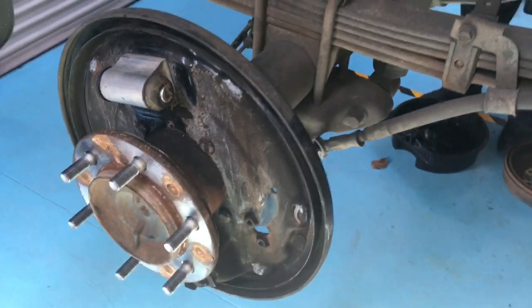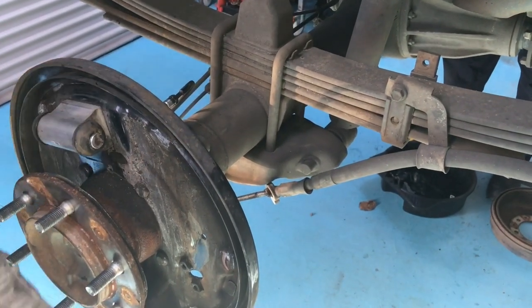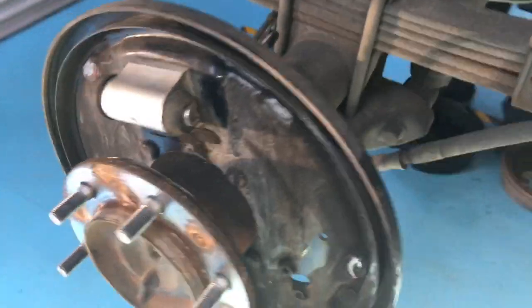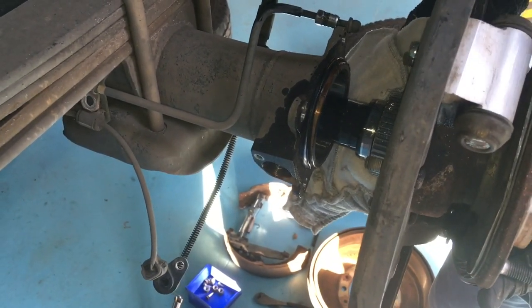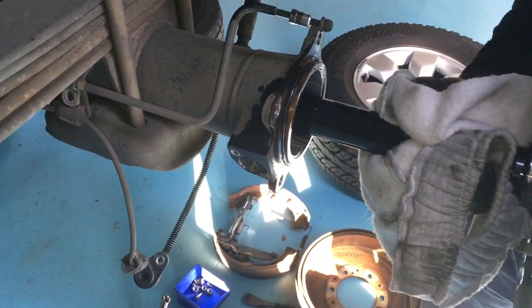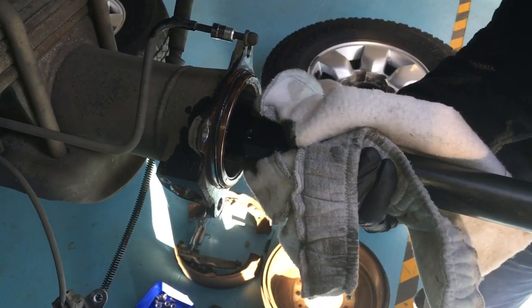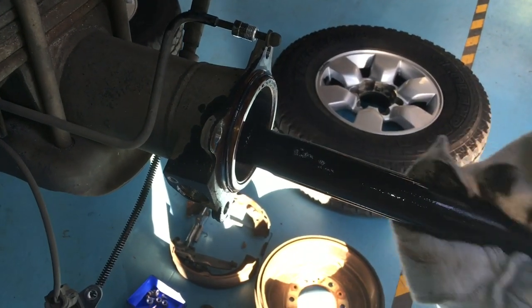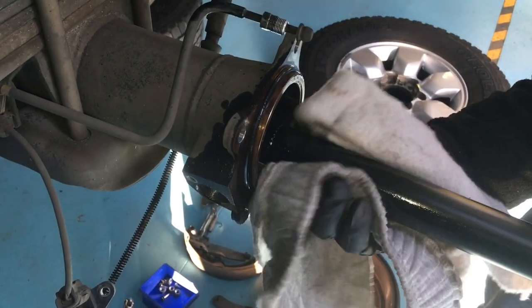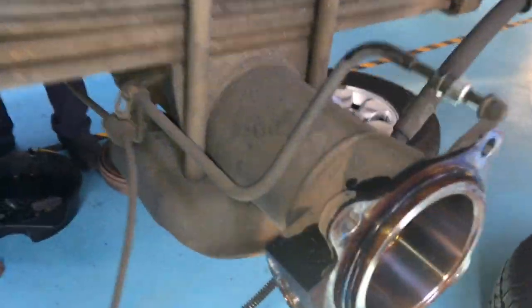Brake line off, capped up — look at that, nice! Axle's out. Because I'm going to put in a new seal on this side, I'm not going to worry too much about the inner seal. This gentleman is very fastidious with his Hilux — even though everything still seems okay, he wants to do preventative maintenance.